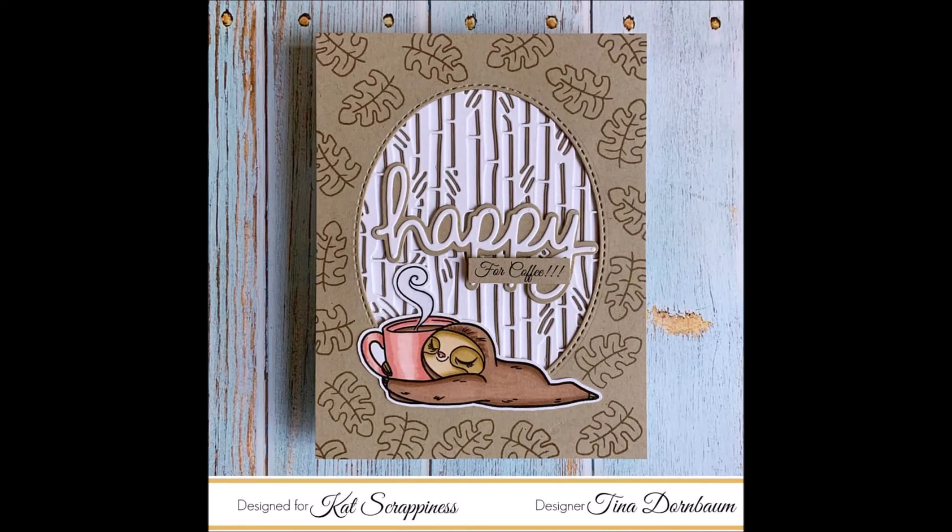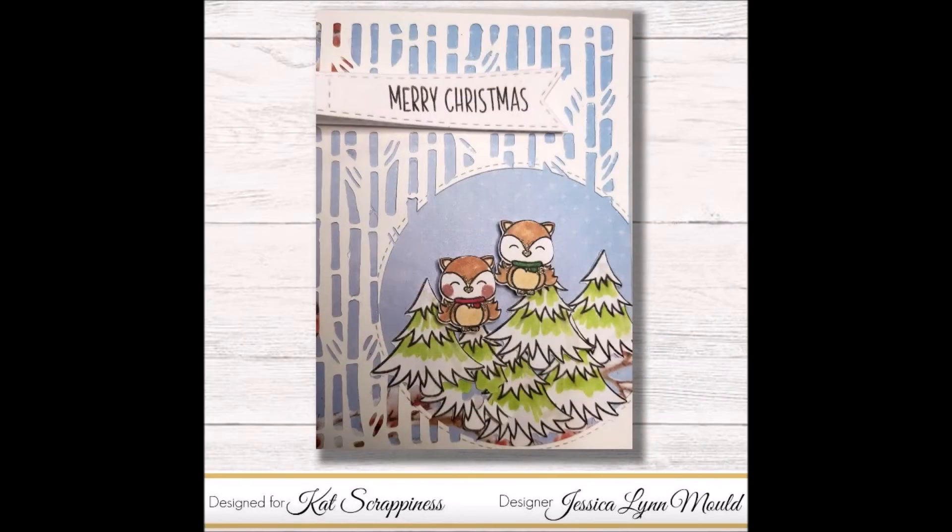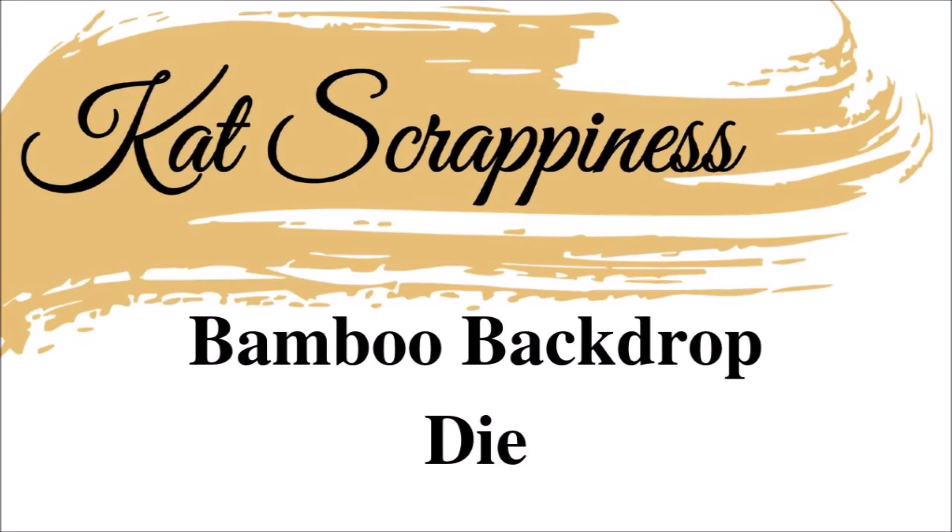Tina also layered the bamboo backdrop die on itself in white and used the leaf and the sloth holding the coffee cup from the Stewart the Sloth stamp set. Last but not least we have Jessica Lynn who created a card using double stitch circles, the Merry Critters stamp set, and the banner die from Cat Scrappiness. I'll have a link down below to the bamboo backdrop die and to the blog post coordinating with this video. Thank you for watching.